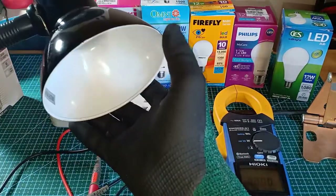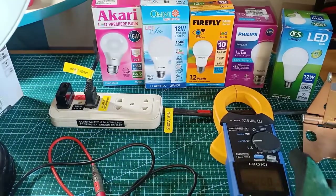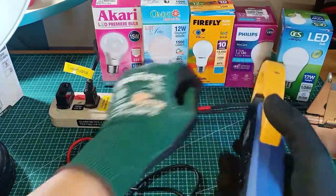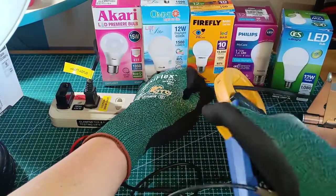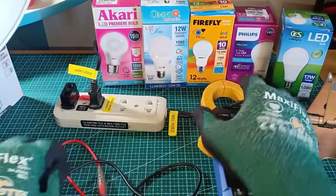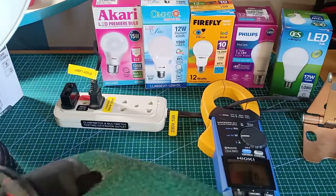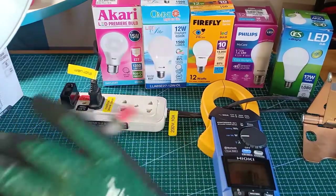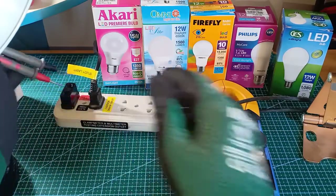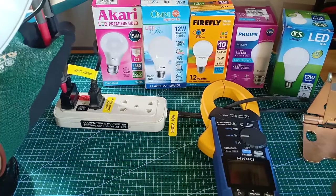In the lampshade, I will install the LEDs later on. For the AC clamp power meter, I will clamp one of the conductors with the correct orientation in order to measure current. And for the voltage, I will insert its voltage probes in one of the outlets, which is parallel to the power supply cord of the lampshade.